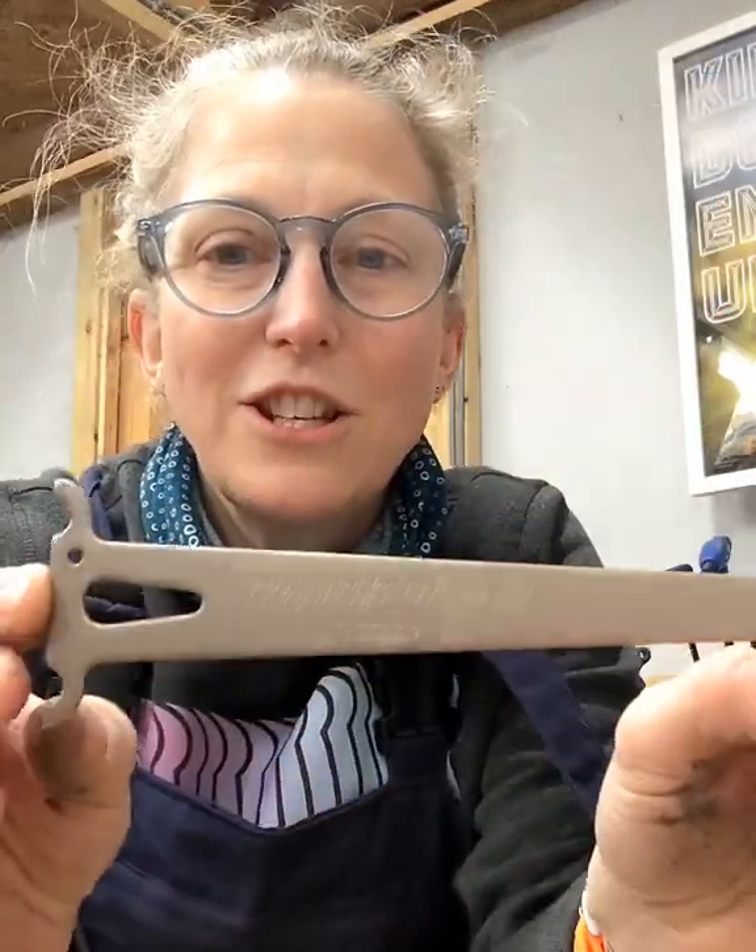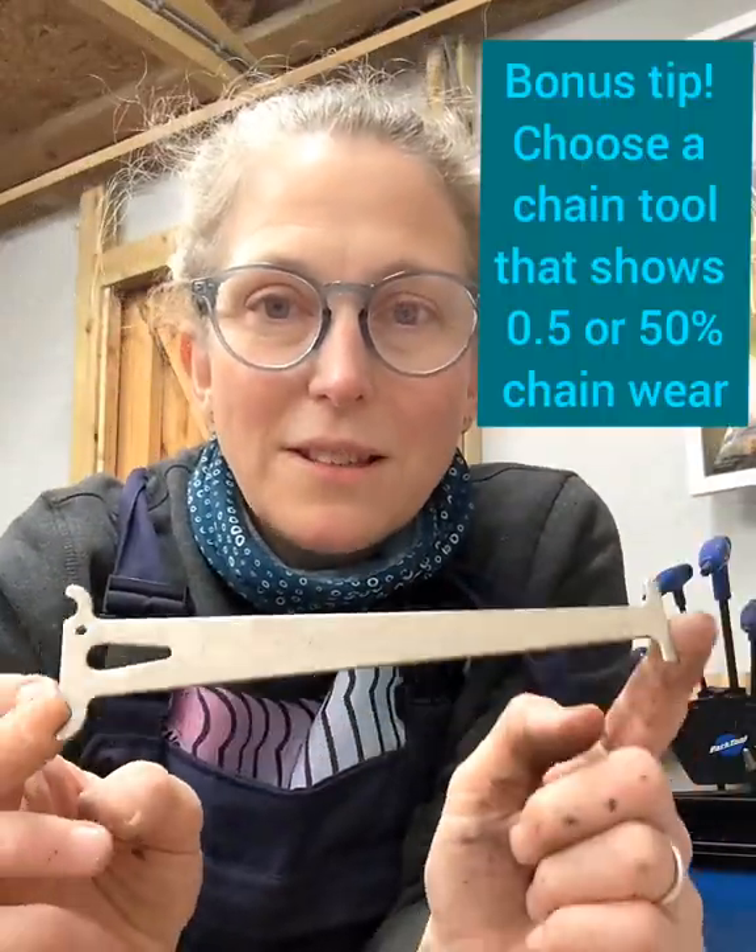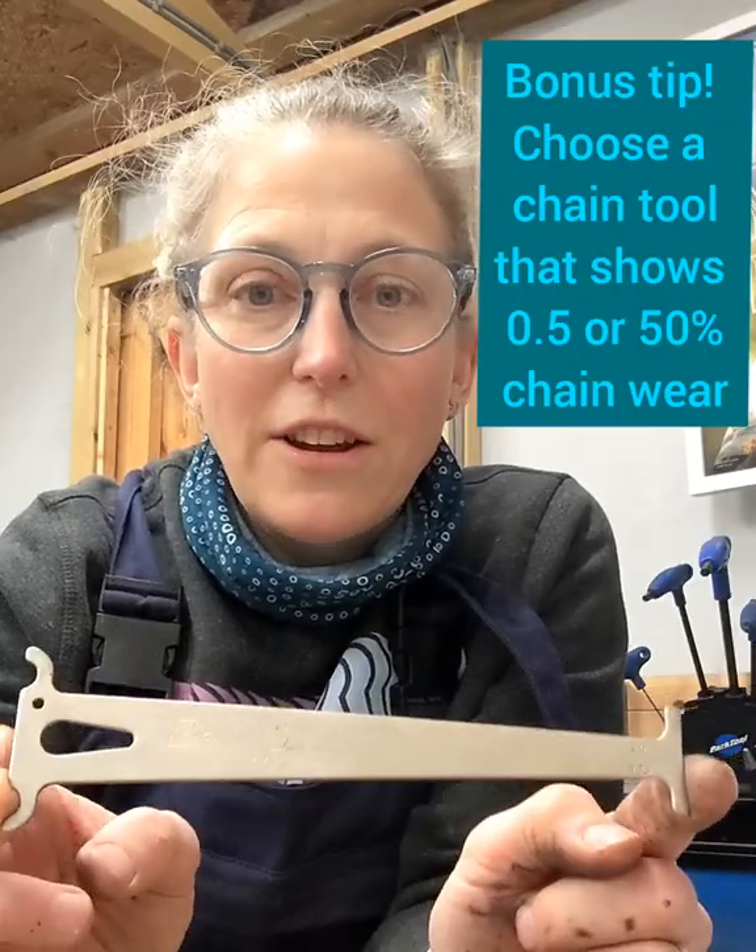Best tool in the business? Chain checker. Use this, check your chain, change your chain at 50% worn.